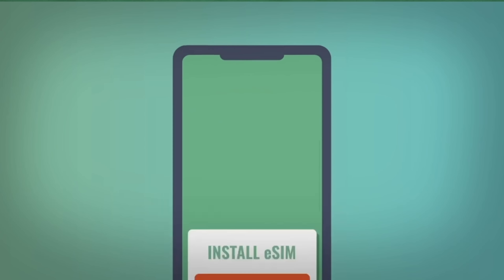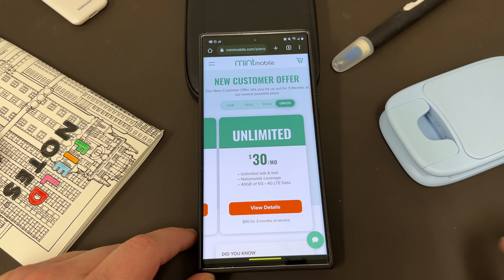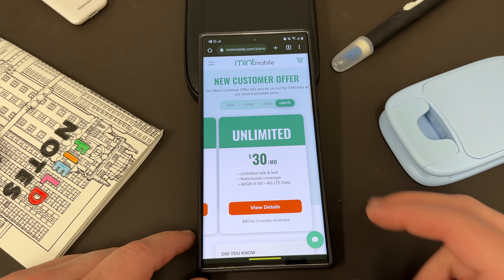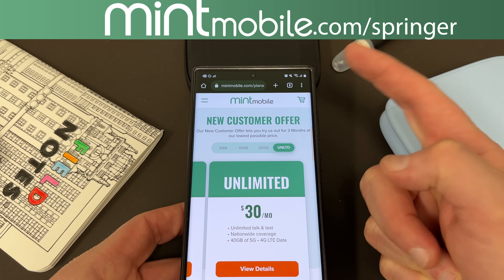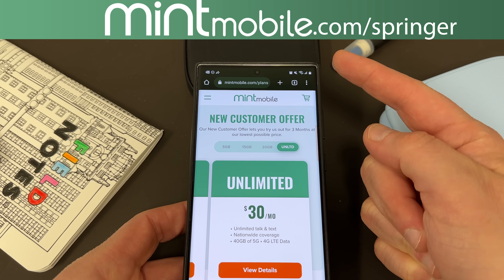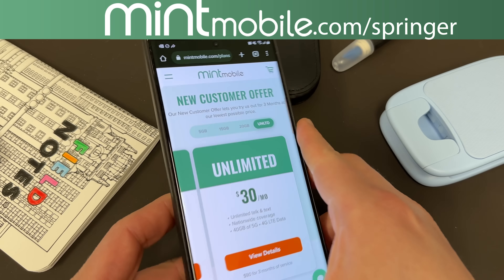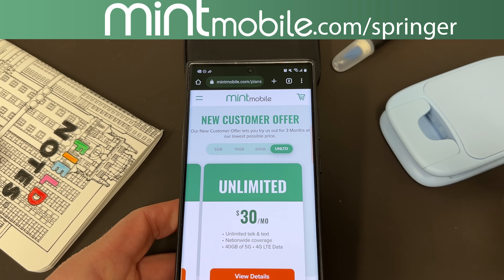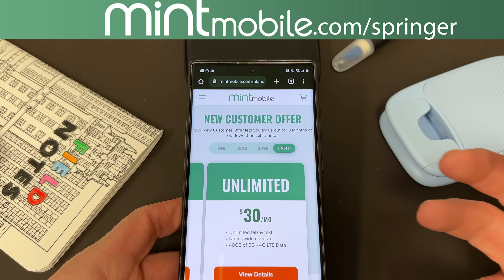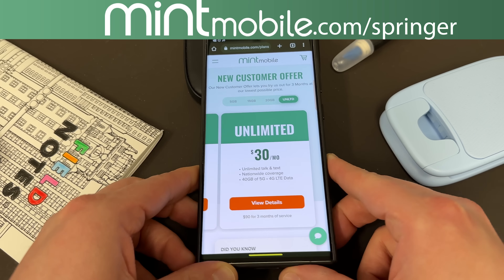I've been using them here in the Phoenix area. It's very simple to sign up — you either get a physical SIM or an eSIM, and they'll send you a physical SIM tool if you need it. Pop out your old SIM, pop in the Mint SIM, and let the savings begin. If you go to my link, mintmobile.com/springer, and sign up for any three-month Mint Mobile plan, I'm going to send you a free smartphone case of your choice — any smartphone, any case manufacturer — just like my Samsung official leather case that I have on the S23 Ultra today. I appreciate Mint for being partners with the channel.